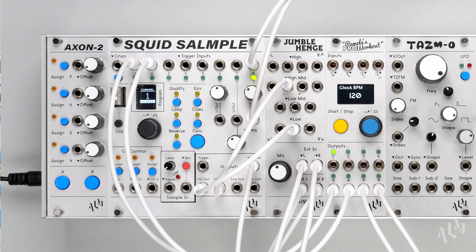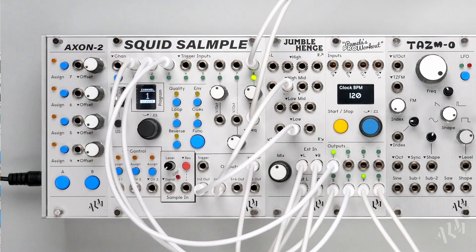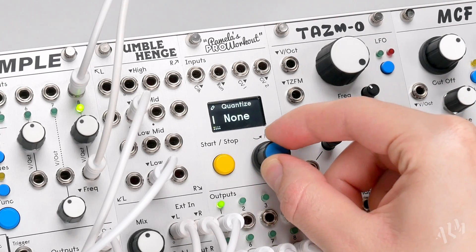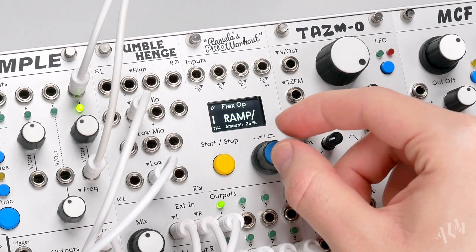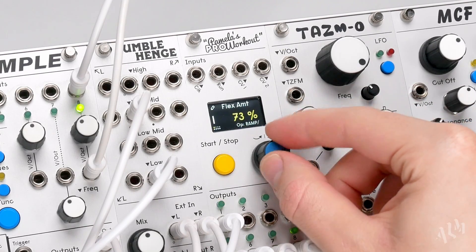In this patch we'll take a look at the ramp and hump flex operations, starting with this simple beat. Let's patch output 1 to trigger a hi-hat sample. We'll enable the flex operation and set it to ramp up. Notice the output begins to speed up — we can increase its rate of change with the flex amount.